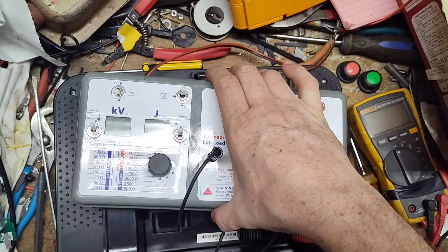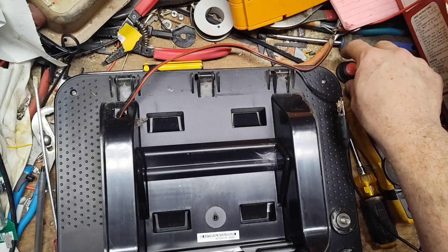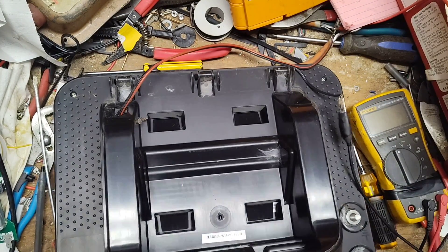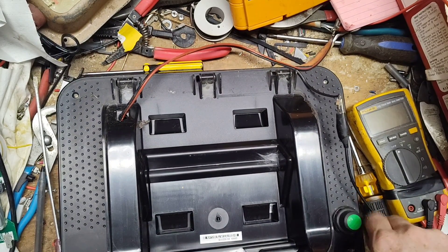This unit seems to be working fine. Let's put the knobs back on so I don't get shocked by accident, then turn it off and take it outside to test the solar panel.